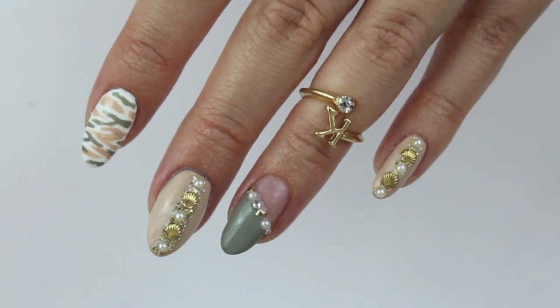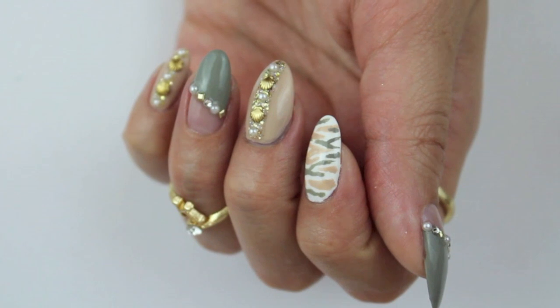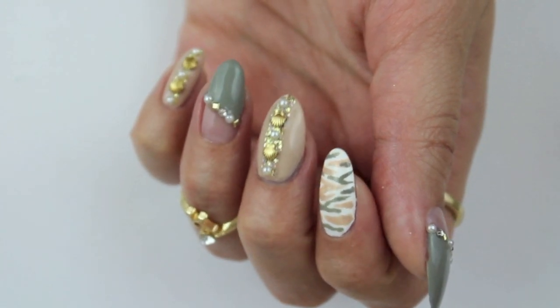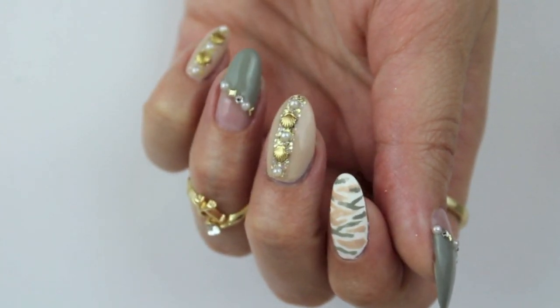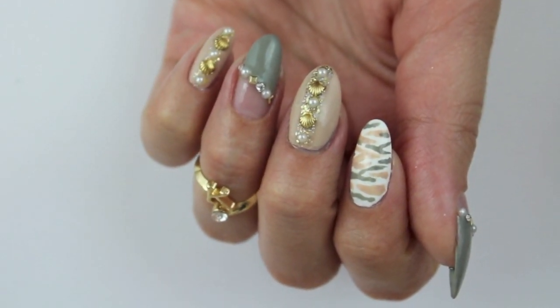Hello everyone! Welcome to this nail tutorial which was inspired by my boyfriend. He sketched this design on a piece of paper whilst we were flying home from London. I added my twist on the middle finger but the rest was his idea.